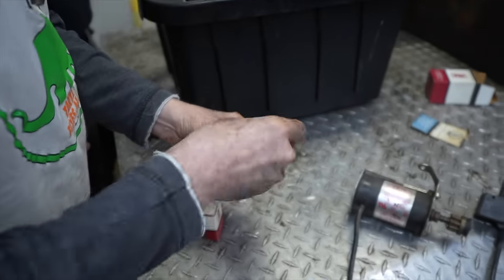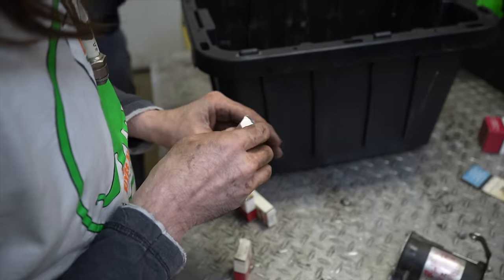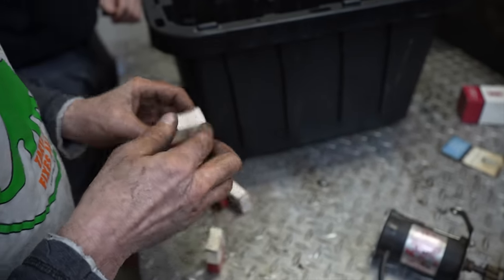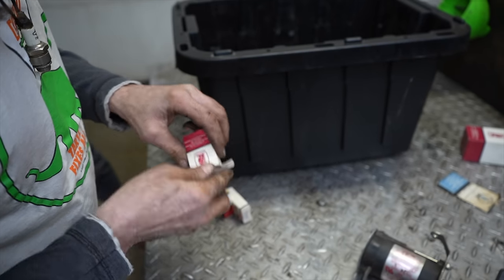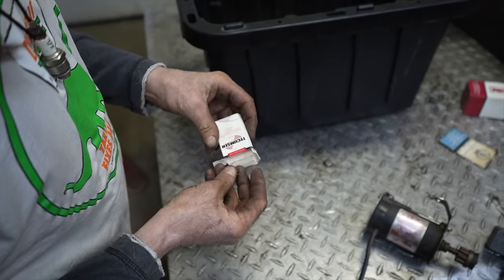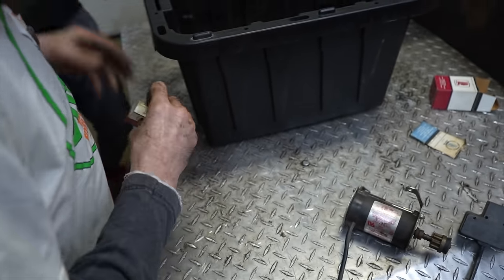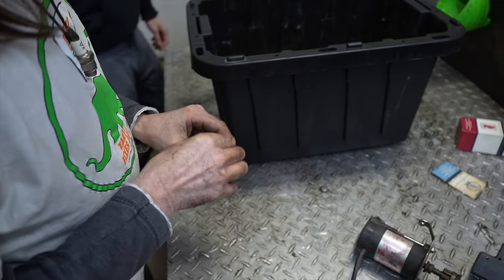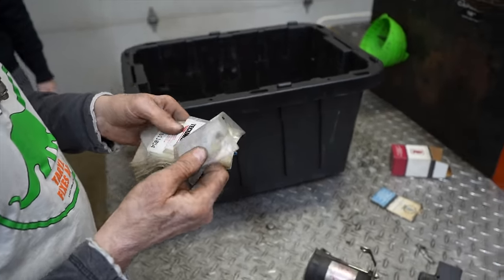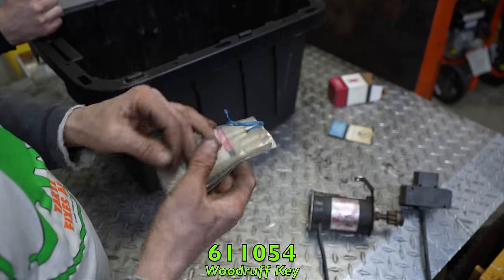Another bowl nut for a bigger carburetor, and more bowl nuts — all different types and styles for these Tecumseh carbs. Another one of those altitude kits. Here's a big stack of flywheel keys for a little two-stroke engine — little Woodruff keys. Put those with the hardware.